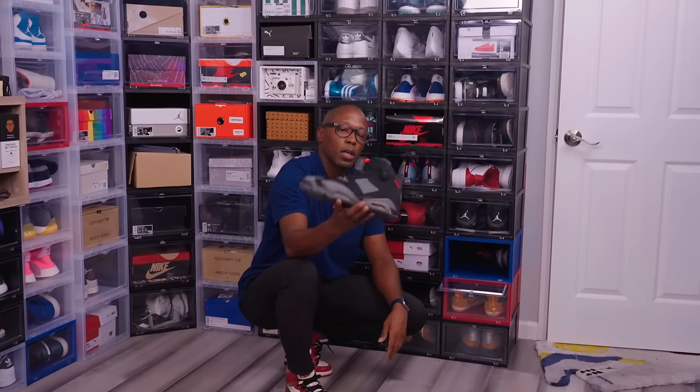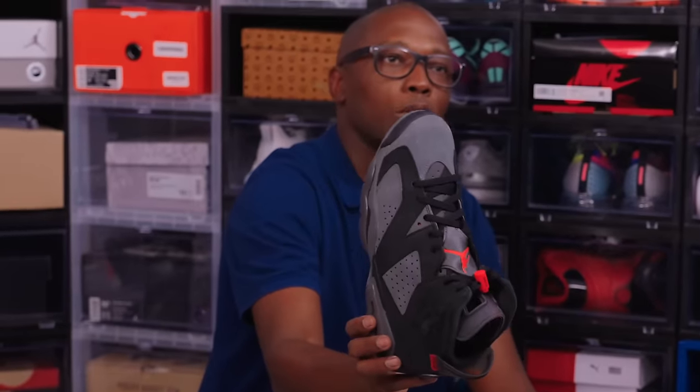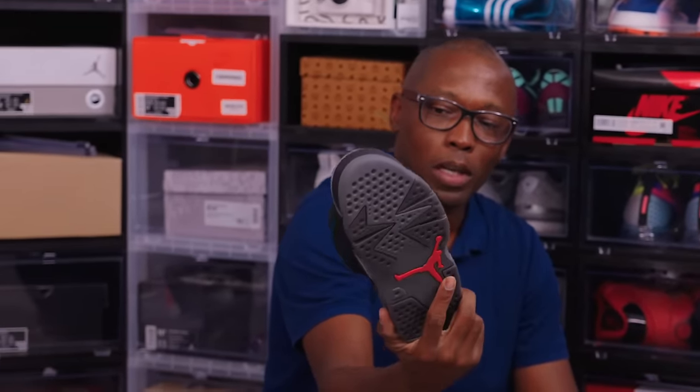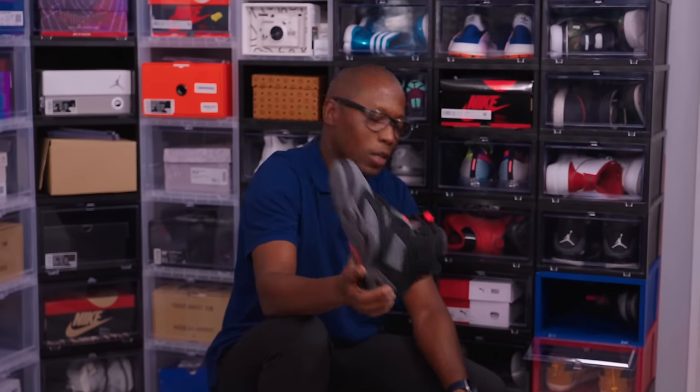Court 54 Jordans. Haven't worn these either. I only went to the tournament one time — I would love to go back. This is a really cool color; it's almost like a shadow colorway.